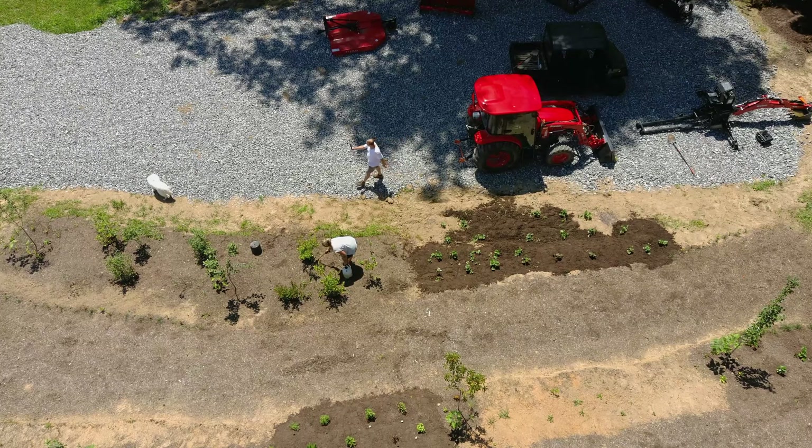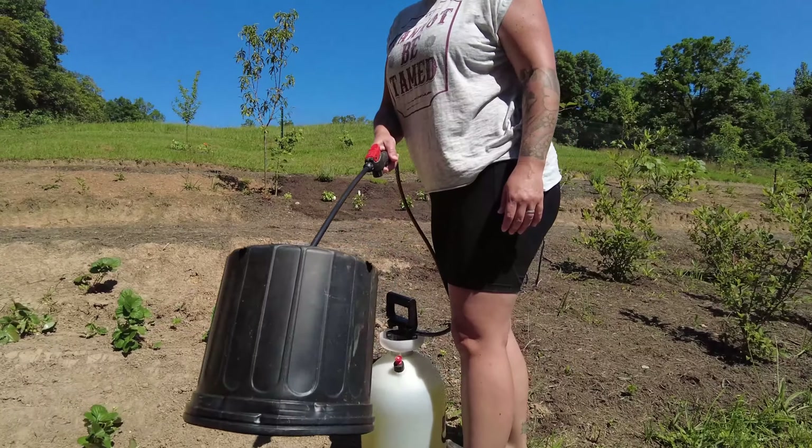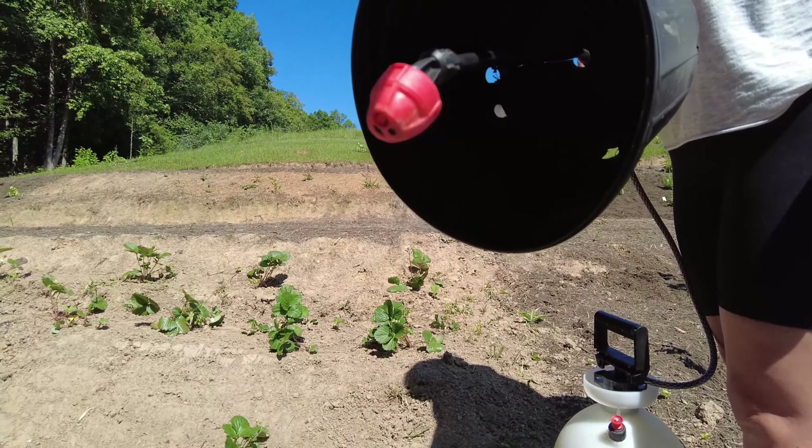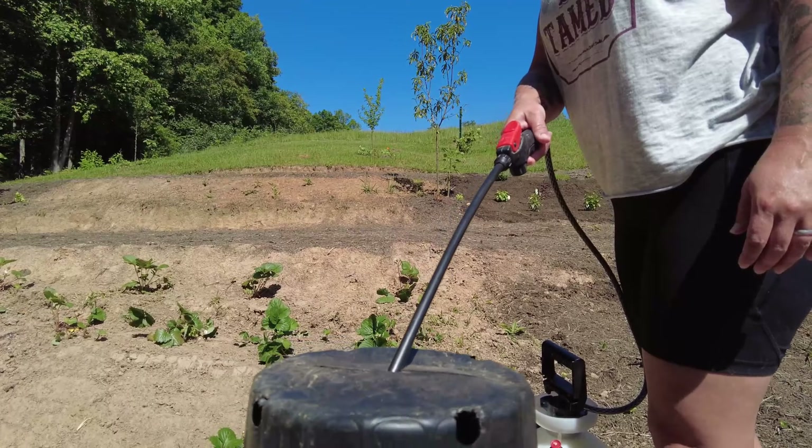Before we can do any mulching, the one thing we want to do is spray weed killer down to prevent any weeds from coming up. I've designed a pretty cool little gizmo to put over the end of your sprayer so that you don't get spray all over everything else. Here, I'll show you.